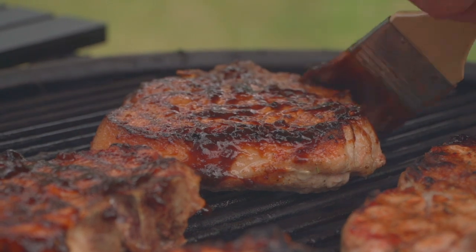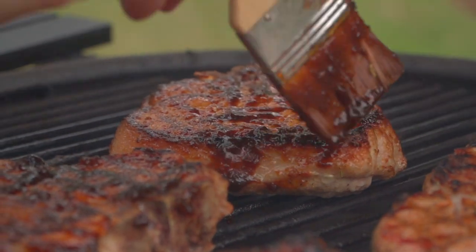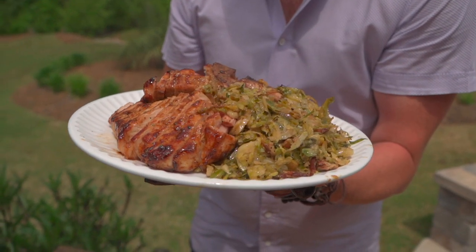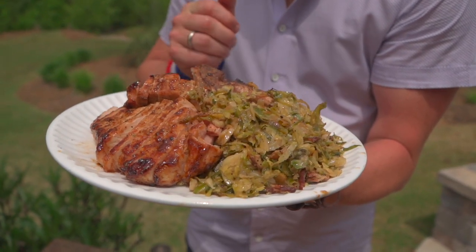Then we're going to do a taste test — it's kind of best of both worlds. I want to celebrate this pork, but I love my sweet sauce. We're going to stabilize our grill today at 400 degrees and grill these pork chops direct. Let's get into the action.